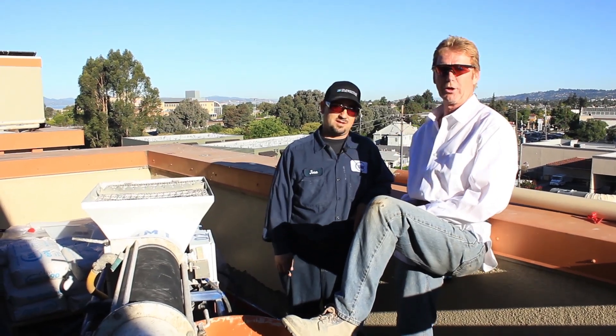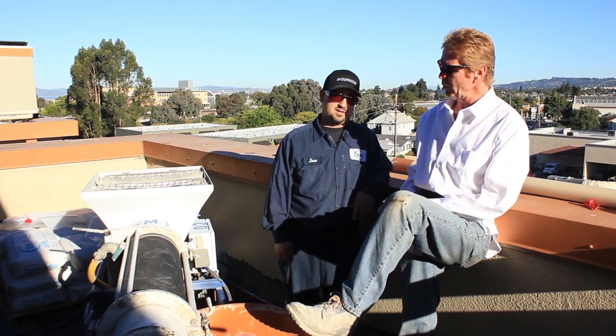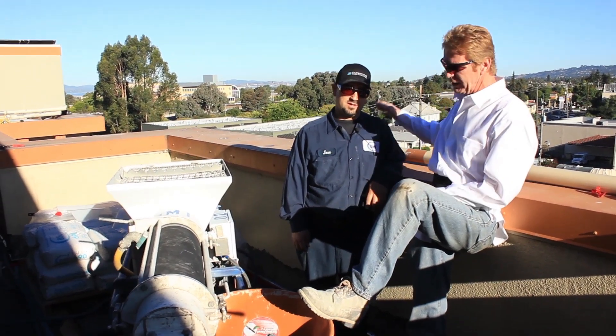Hi guys, Kirk and Jay here with Kirk Giordano Plastering. Today we're working with our pals from BMI, Jose here.